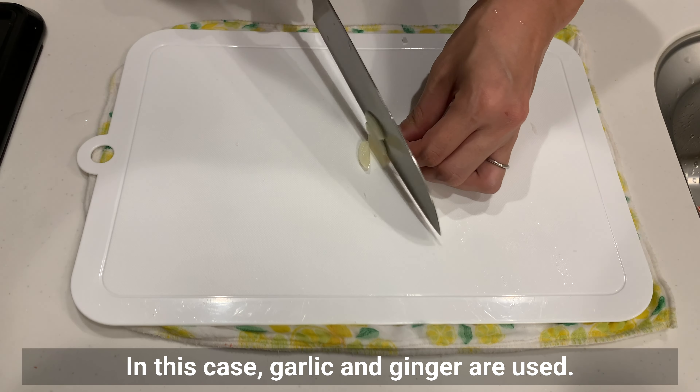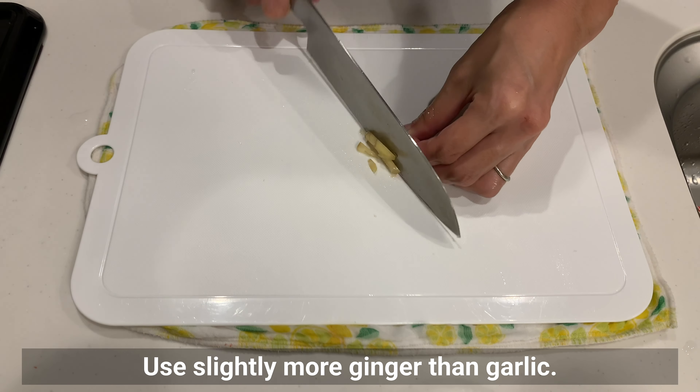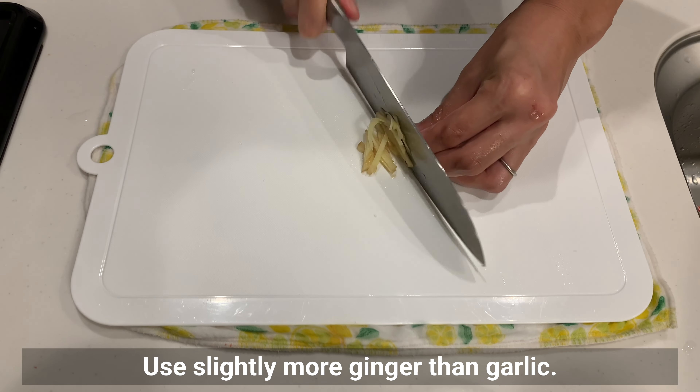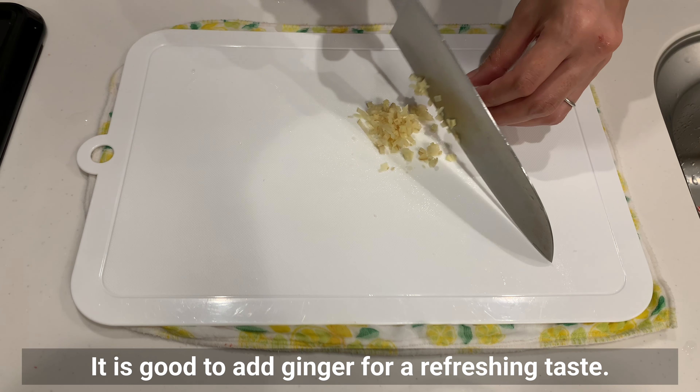This time garlic and ginger are used. Use slightly more ginger than garlic — it's good to add ginger for a refreshing taste.